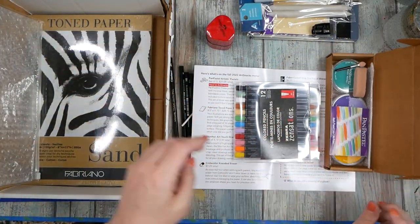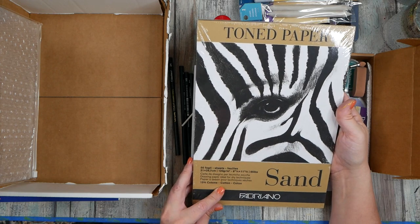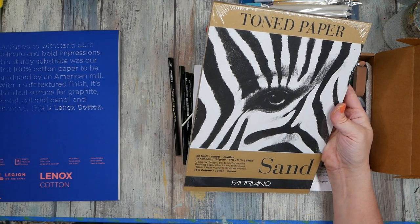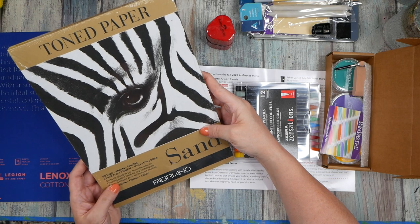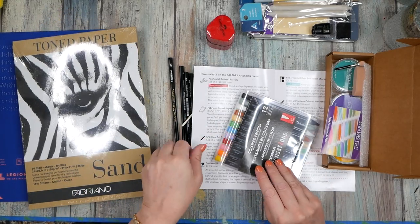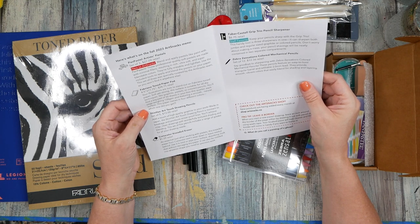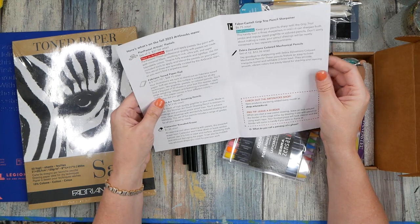And toned paper — this is sand, 50 sheets, 85 pounds I think, 15% cotton. I don't think this is paper for wet stuff — 'drawing paper, ideal for dry techniques.' It's very interesting, but I do like the sand paper. It says: toned paper pad for illustrations, suitable for all dry techniques like graphite, pastels, and colored pencils — 120 GSM. So that's more like drawing paper.